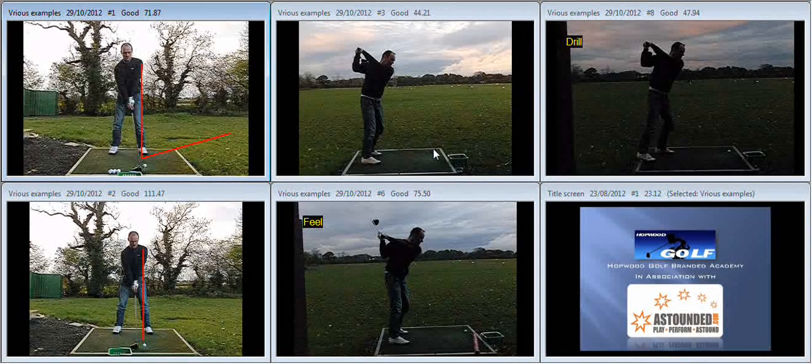Any time we hit up on the ball — in other words, any time we hit the golf ball after the low point — we're also swinging to the left. So the feeling I then gave you, what I asked you to do on this footage on the bottom left, was to feel like the ball was in the middle of the stance.